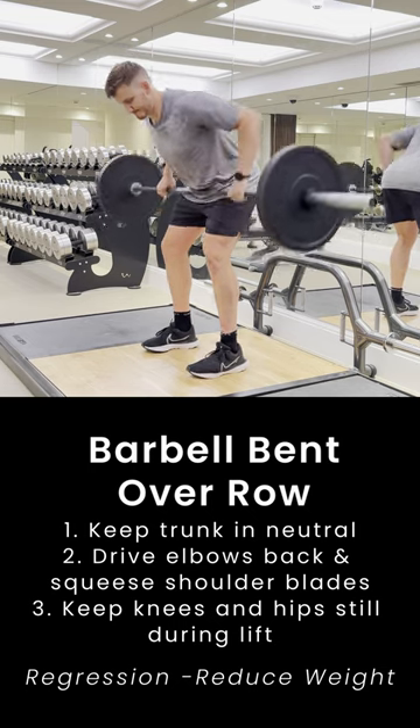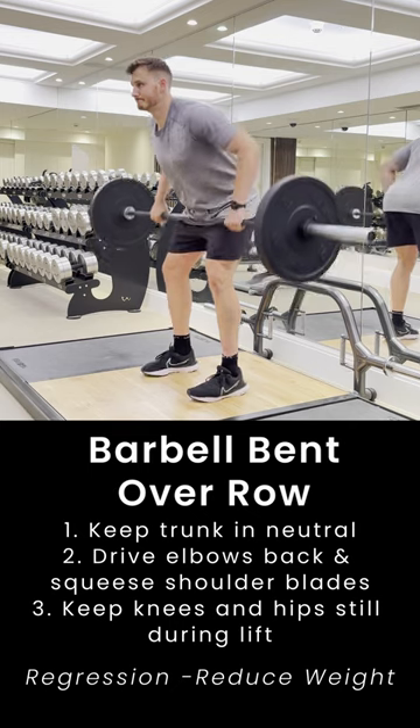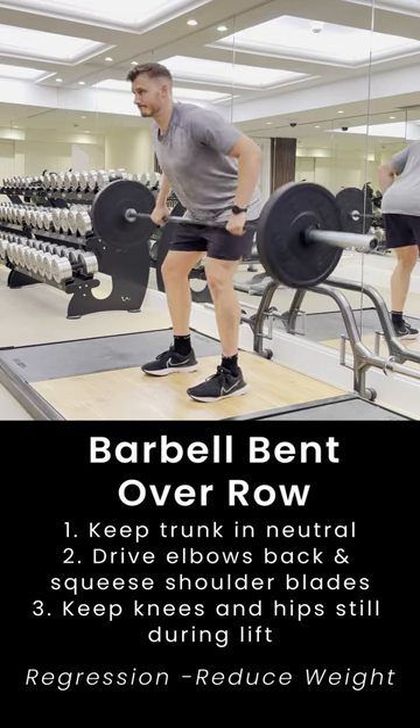We want to keep our knees and hips still during the lift. We shouldn't be standing up tall with each rep — we want to be staying in that bent over position. To make this exercise harder, just reduce the weight.